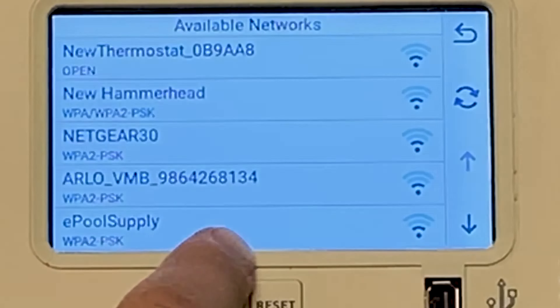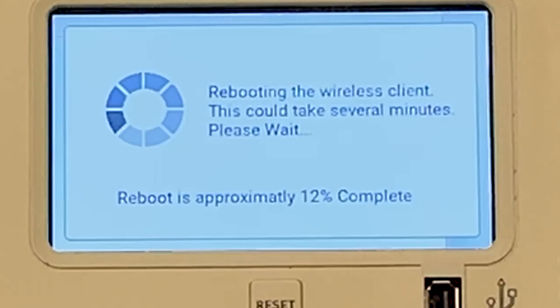So now it's going to reboot, and once it reboots we can actually go in and test the internet settings and make sure that everything's online and good to go.